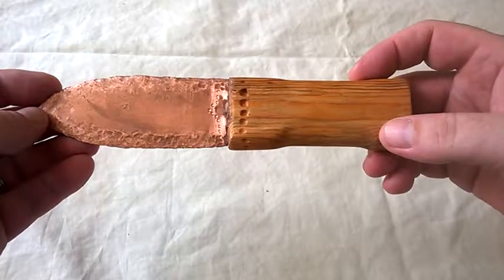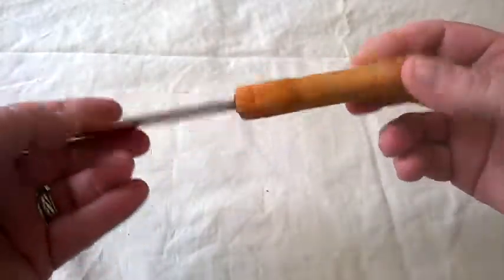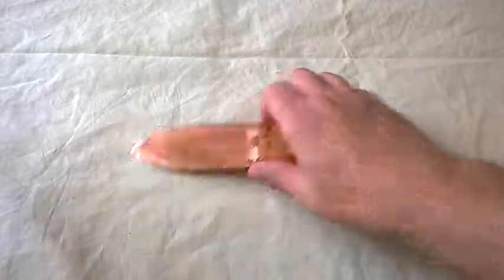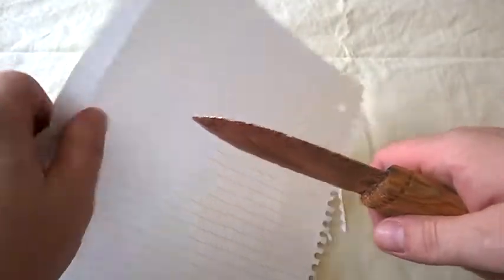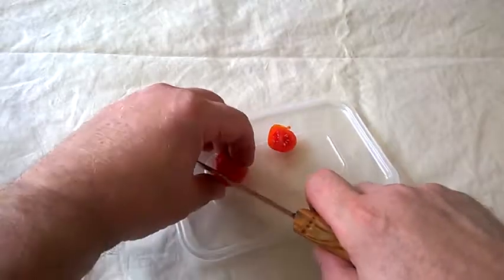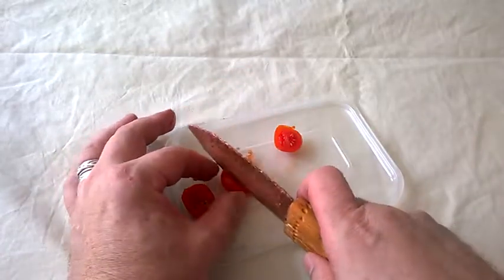You can imagine the impact it would have had, someone turning up with something like this when you're still using stone. Now, let's see if it's actually very sharp — there's me to blame if it isn't, because I made it. What you have to do is hammer an edge onto it, and it's not as easy as I found out. Let's have a go — not in the conventional knife-testing sense. No, it isn't razor sharp. However, against a tomato it actually works surprisingly well. Yeah, there you go — sort of works.